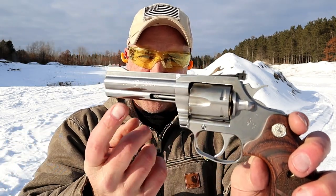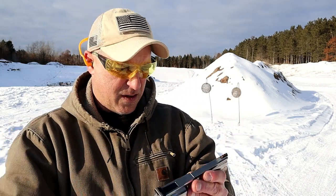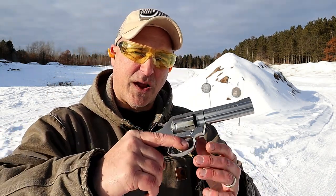It does have a nice look to it, and that's what I enjoy as well as the shooting. If you can see, it's engraved 'King Cobra' with the cobra in there — very nice looking gun.